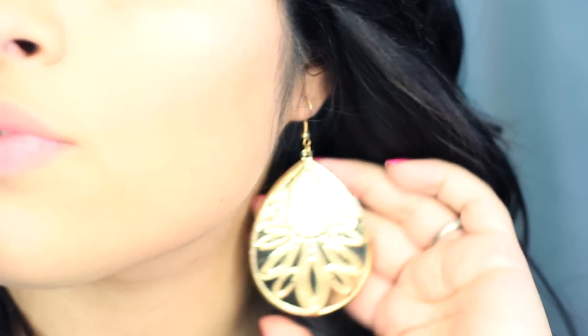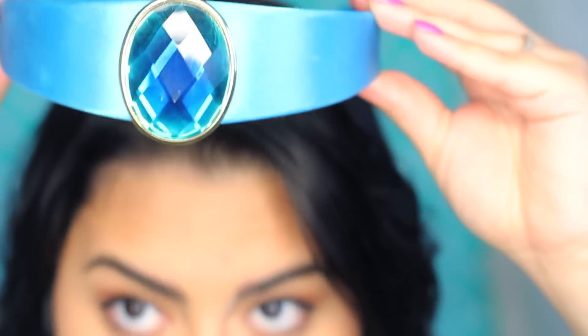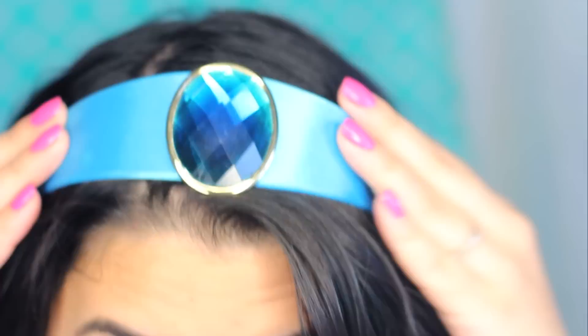I got these Jasmine-inspired earrings from when I went to Puerto Rico — I just saw them and it was like Jasmine everywhere, I fell in love with them. And my Jasmine crown or headband I actually got from Hot Topic at the beginning of the year. I'm not sure if you guys can still get it, but you can try to check on their website.